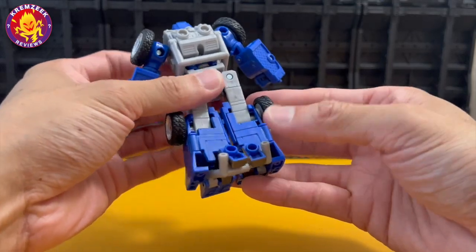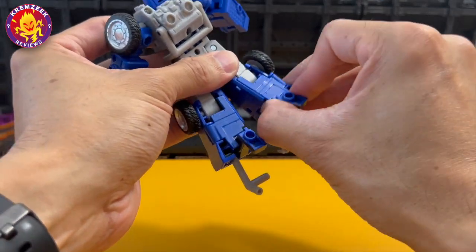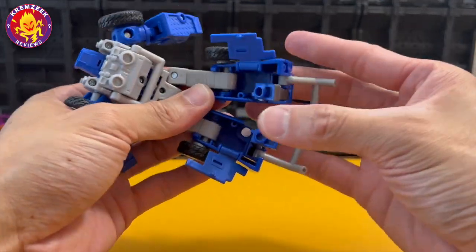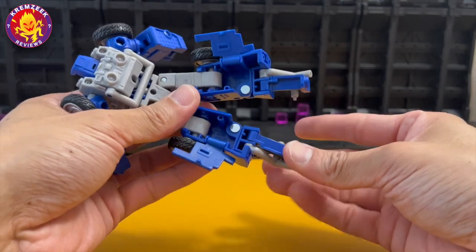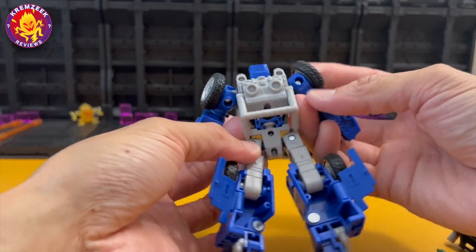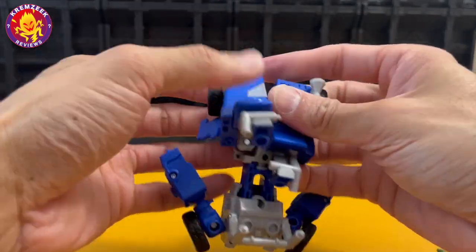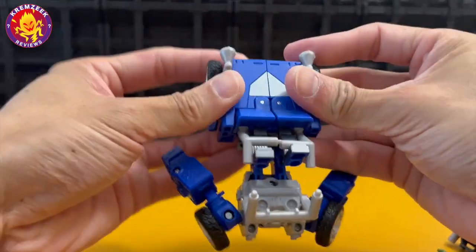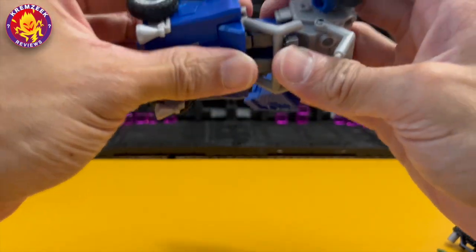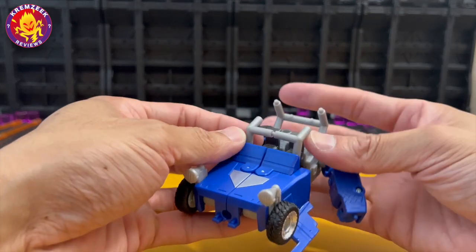Now we're going to transform him. First, bring down this part of the roll cage or roll bar, then open the back side of his legs. Bring down the heel supports and lift up the back part of the roll bars. Rotate the feet, fold them, and tab them together — that's the front part of the dune buggy already. Then push this section in, make sure it's tabbed in, and pull the torso forward, extending it down a bit.